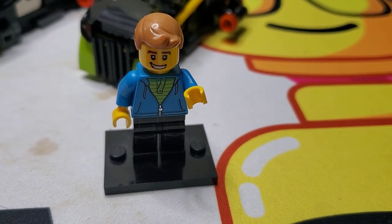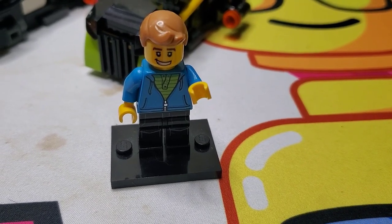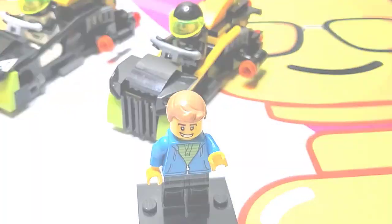Hello, LEGO friends! Matt from Brooks Bricks here, and in today's video, another space MOC creation — a couple of Blacktron speeder bikes. Check them out, stay tuned!